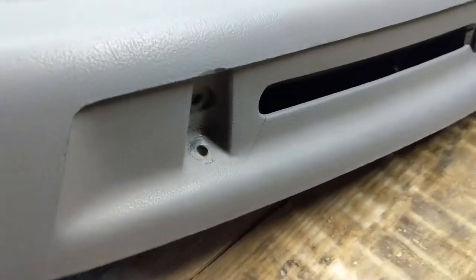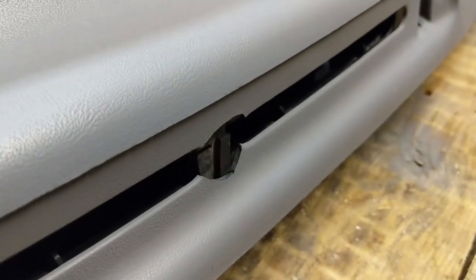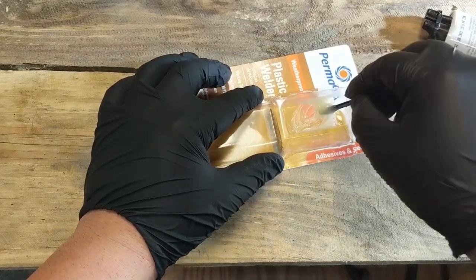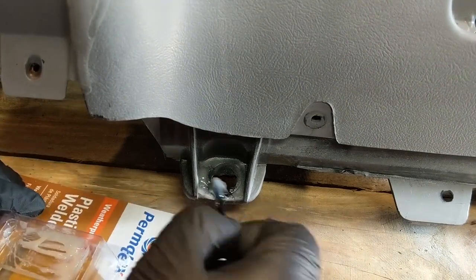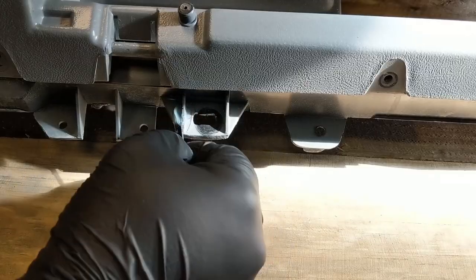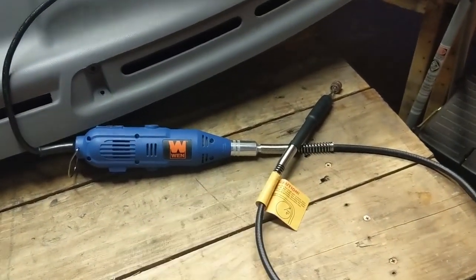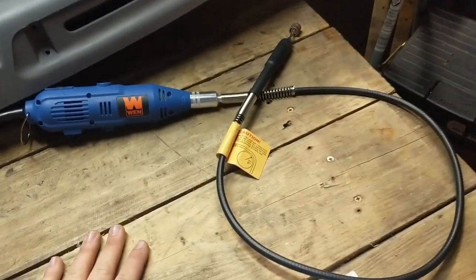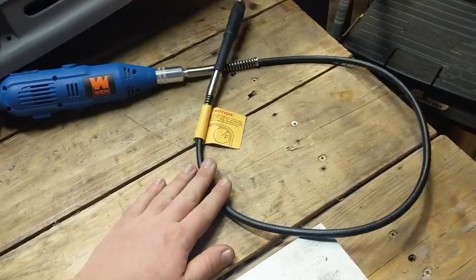Unfortunately that was cracked on the front, but everything else is in pretty decent condition. And this is what I'm going to be using to do all the sanding on the dash. I've had this thing for a couple years now — it's actually a really good product. I'll drop a link below where you can find it.